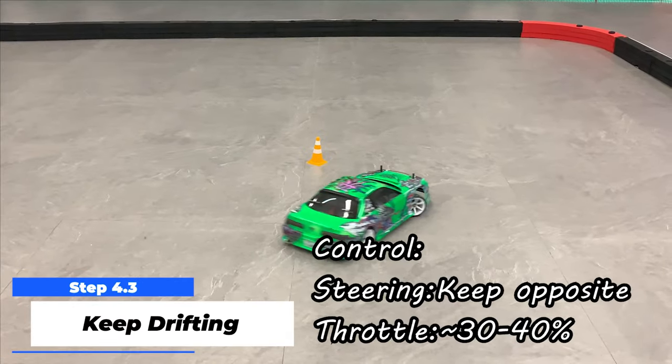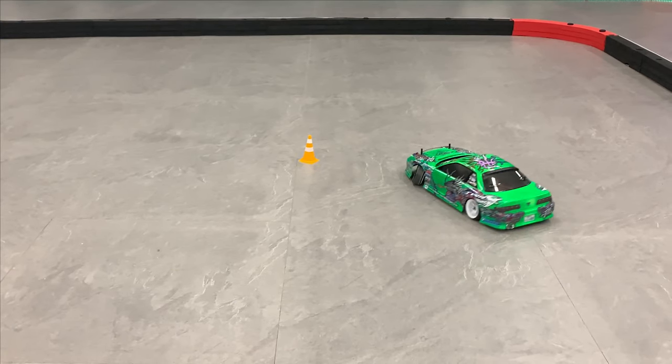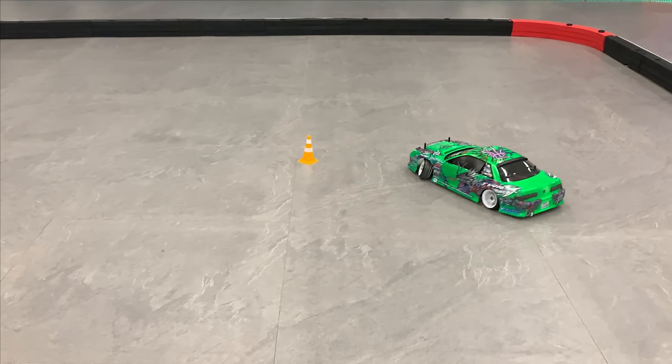Practice more to find how much you need to steer to the other side — it all depends on your gyro effect. Thirdly, accelerate to around 30% to 40% throttle and keep steering to the opposite side according to your car's gyro effect, staying as close to the cone as possible. If your car has understeer, your throttle is not enough to spin the rear wheels. If it has oversteer, your throttle is too much. Keep throttle and steering as consistent as possible, and always practice both clockwise and anti-clockwise directions.